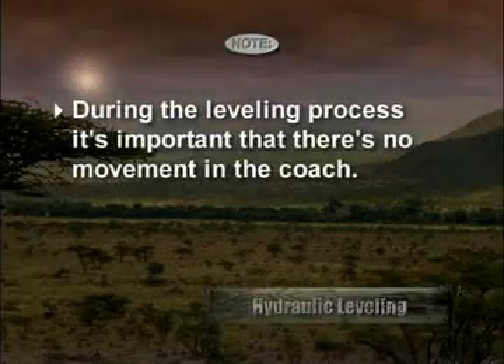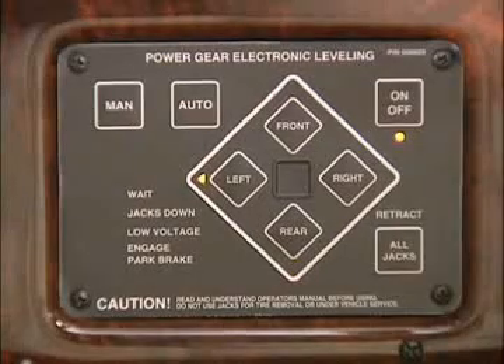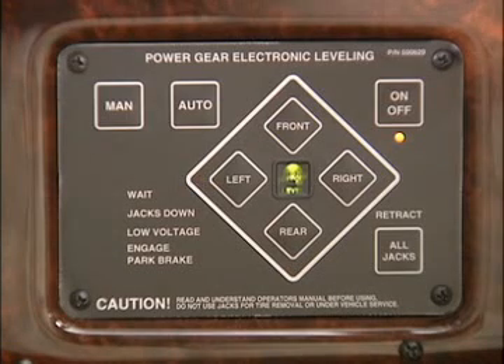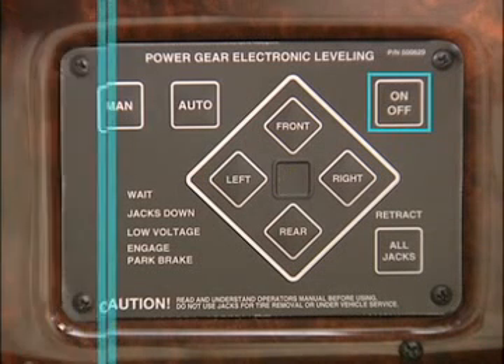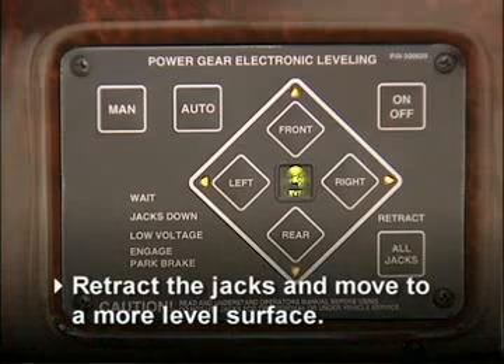During the leveling process, it's important that there's no movement in the coach. The green Power Gear light in the center of the control panel will illuminate when the coach is level. Push the on/off pad to turn the system off. If the coach is unable to achieve level due to excess slope, the four orange jack lights and the center green light will blink — retract the jacks and move to a more level surface.